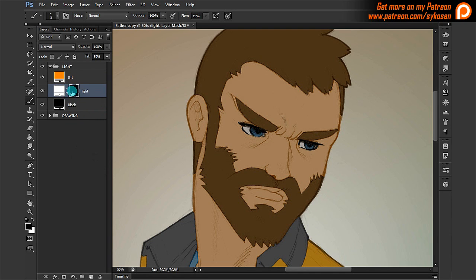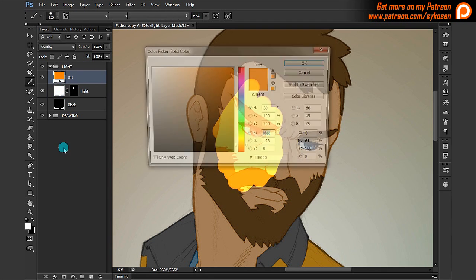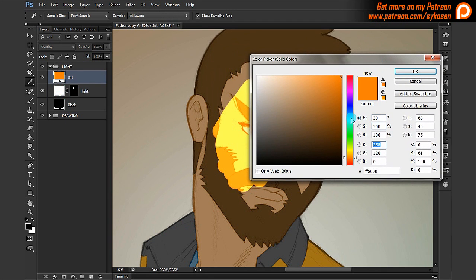Just to show you how it works, I'm going to select the light layer — the actual transparency layer — and I'm going to work in black and white. You can only work in black and white here, so make sure you've got black and white selected. I'm going to use a basic brush and start painting. You can see what happens — it adds this orange colored light.